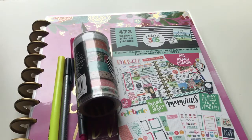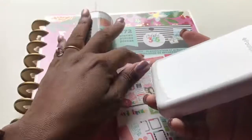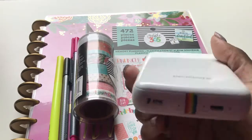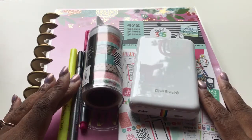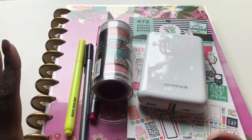I forgot one more thing — I wanted to show you one more thing for your memory keeper. You can use whatever you already have to print out whatever pictures you want. Me personally, I already have the Polaroid Zip — so this is how I will be printing out my pictures for my memory keeper. And you see it says 'Zinc' right there — that just means zero ink. So whether you're using a printer and cutting and double-taping it in your planner, or whether you've got the HP Sprocket — whatever you use, that's what you're using. Enjoy and be wonderful.